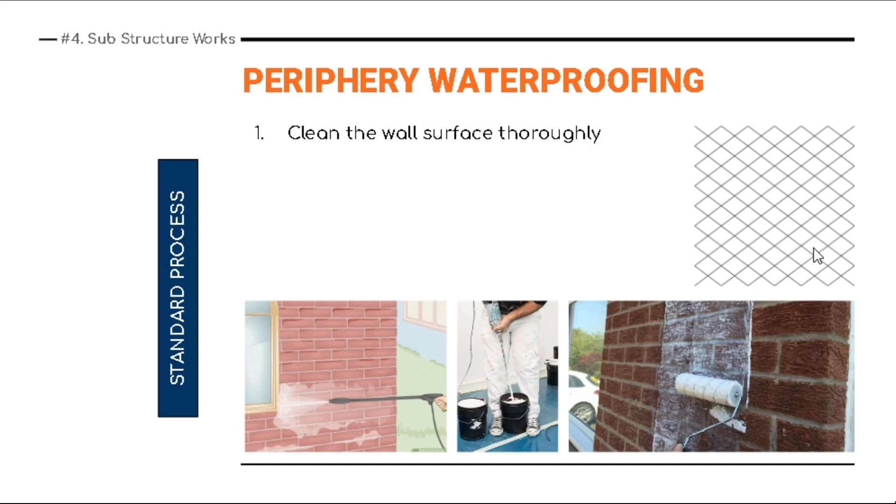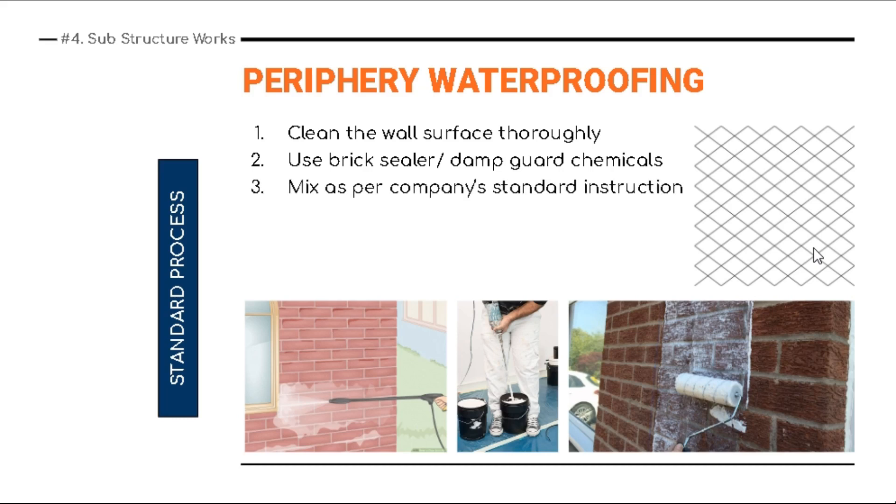To conduct periphery waterproofing, clean the wall surface thoroughly — the brick wall surface — via water jet. Remember this is done on brick wall, not over plaster, because this saves the wall from shrinkage plastic cracks. Then use a brick sealer or dam guard chemical waterproofing — these are basically elastomeric compounds. Mix as per the company's standard instruction, as it may come in two parts: mix Part A and Part B.